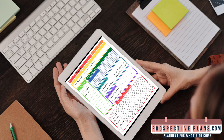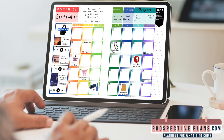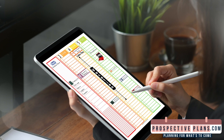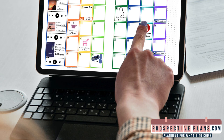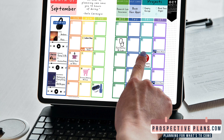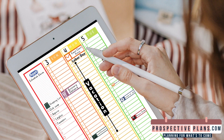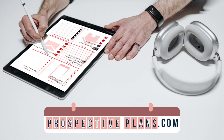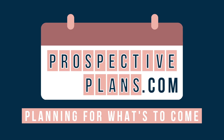If you have tried bullet journaling, time blocking, or just plain old to-do lists but haven't found the right solution to manage your time, then it's time to try out the Hourly Planner Bundle. This is the ultimate planner with everything you need to manage your schedule and get things done today. Featuring 300-plus planner pages with and without sidebars, 100-plus event and holiday labels, and over 2,000-plus planner stickers in 14 unique colors. All this and more is available in two amazing color options at PerspectivePlans.com.